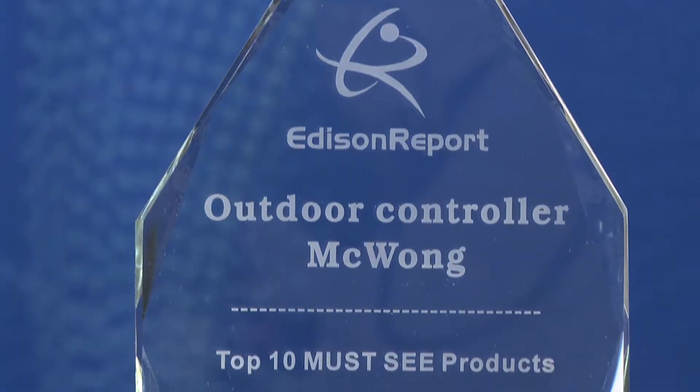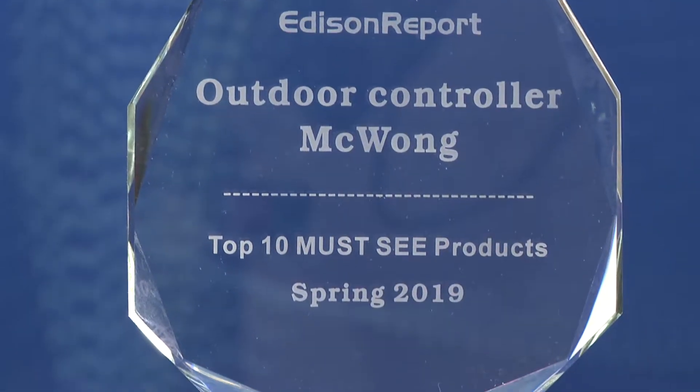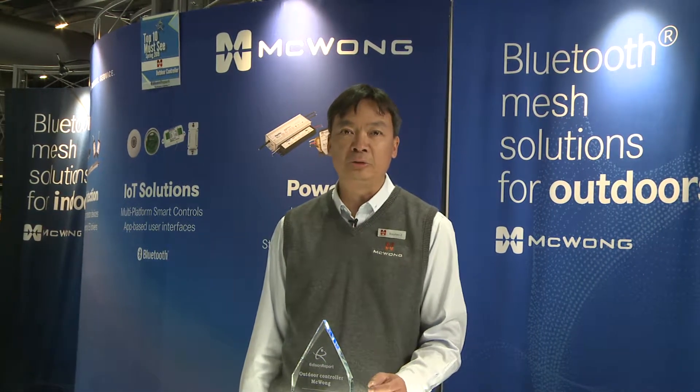We won the top 10 must-see product award from AddisonReport.com. This is an extension of our award-winning indoor system, so we can make lighting control seamless from inside a building to the outside of the building.